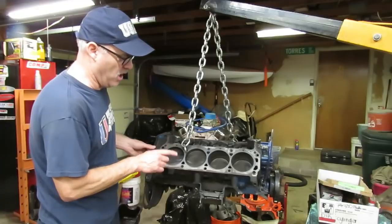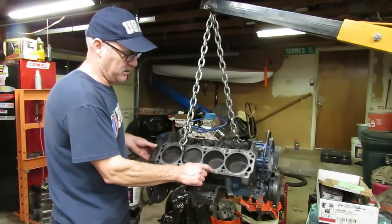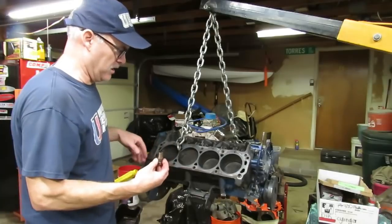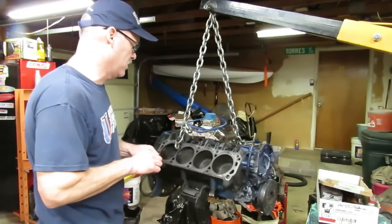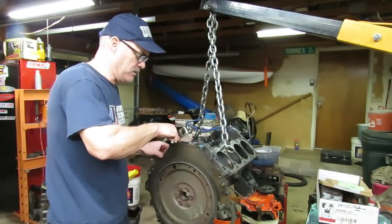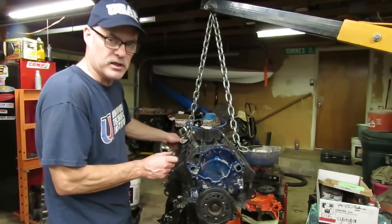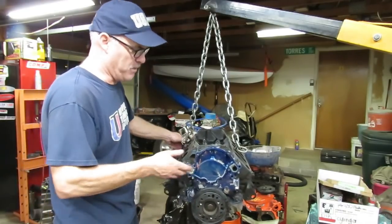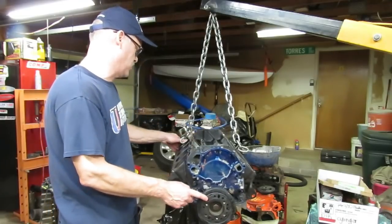I can tell the heads have been off of it because this is one of those aftermarket composite gaskets that leaves that crud on the block — that is not a Ford head gasket. So the heads have been off at least once. I also noticed the lifters in here look brand new; they don't even look like they've hardly even run. On the intake, instead of having the end gaskets it's just got a big blob of silicone across the back and front, which is pretty typical when you replace an intake manifold. This has definitely been off. Also the timing chain cover gasket — I can tell this is a Felpro gasket. So somebody's been into this engine; they've done a top end and a timing chain or whatever.